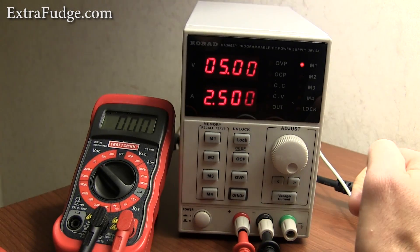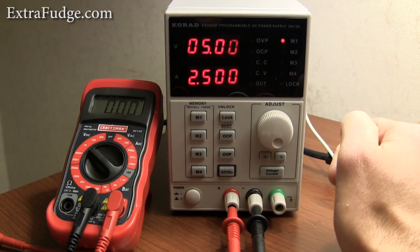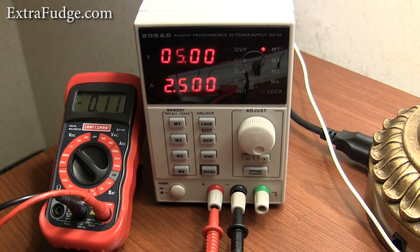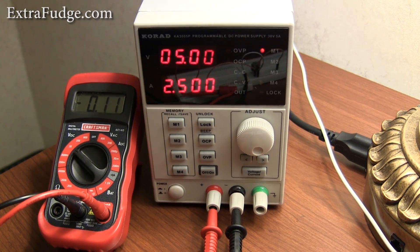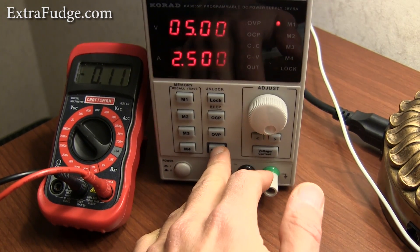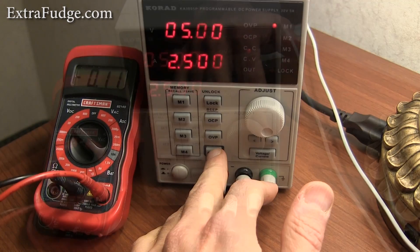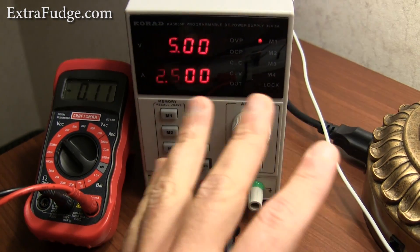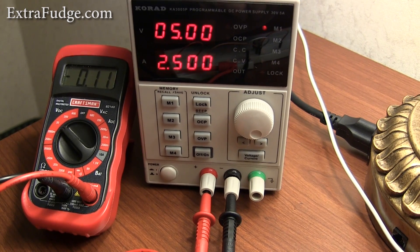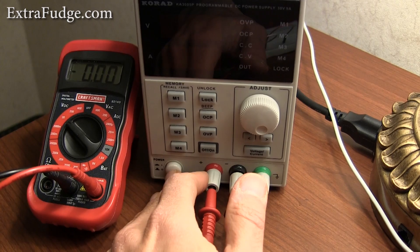Let's move ahead to the testing portion where I'm going to show you the different ranges and what the voltmeter is showing. I connected the power supply to the voltmeter. Right now the output is off, and you can see it has a minus 0.1 volts at the output — something you should be aware of, it doesn't zero out completely. If you want to really zero it out, you have to turn it off.